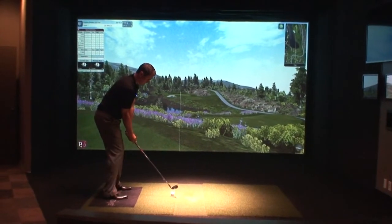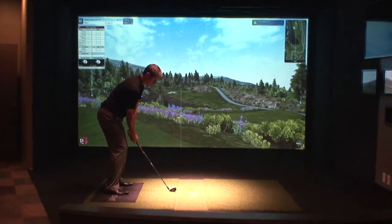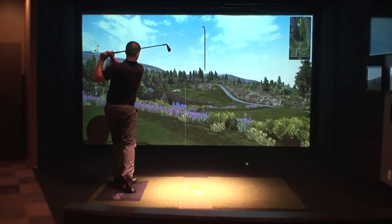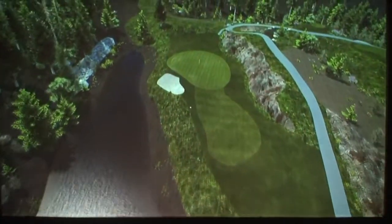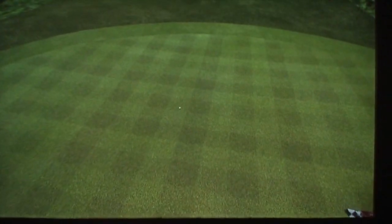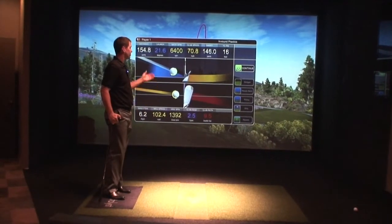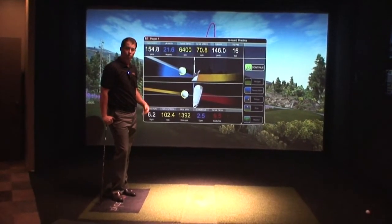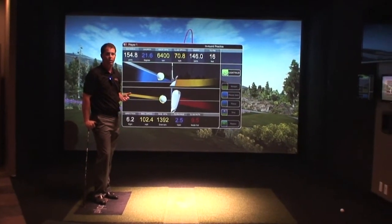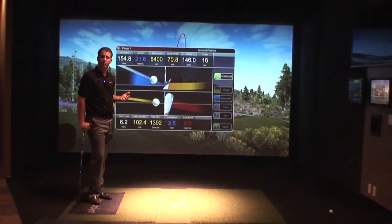Let's hit a golf shot so we can see what this is all about. Our dual tracking technology gives you great data for your own personal game improvement, for teaching and training, for club fitting, or whatever your application might be for a golf simulator.